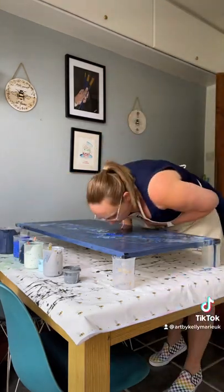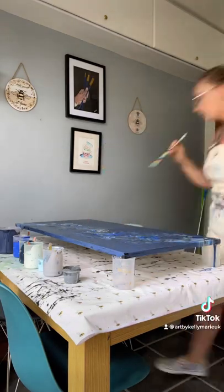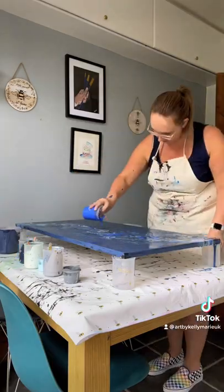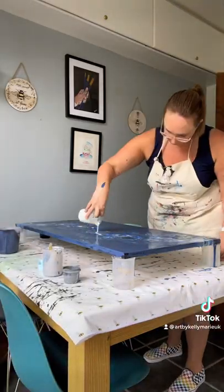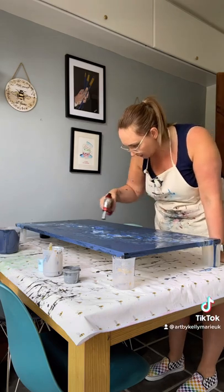Then as you can see I've taken the other colours in a kind of S-shape and layered that around the canvas, and then moved that around with my hairdryer and the straw. Painting like this is never finished, so don't be scared of going in with extra colours and just manipulating the consistency until you're happy with it.